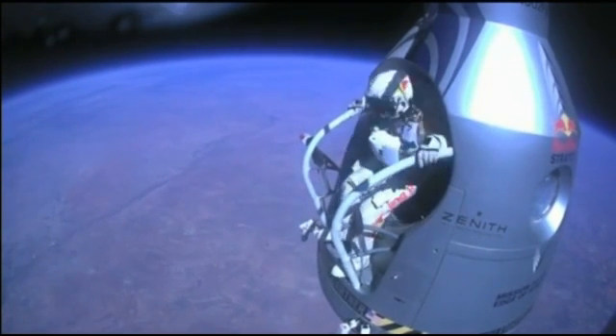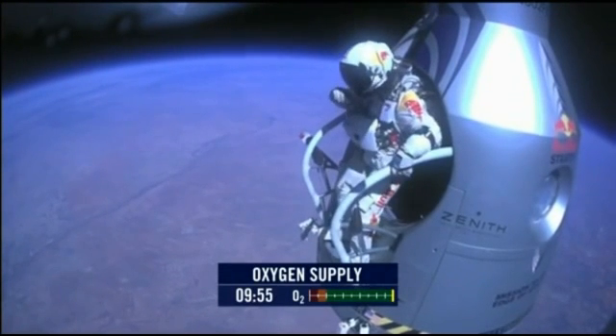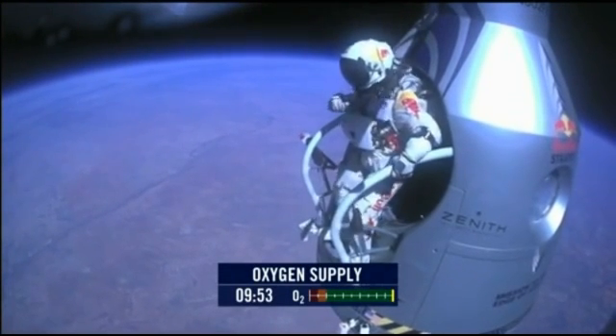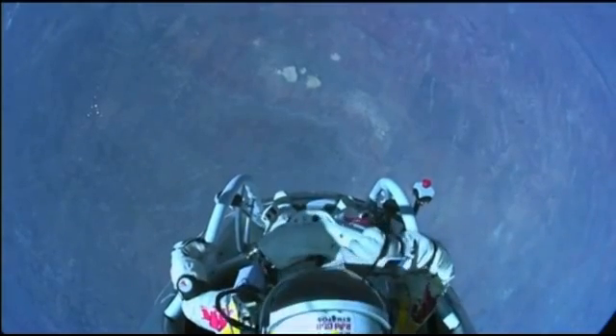Stand up on the exterior step. Keep your head down. Release the helmet tie-down strap. Start the cameras. And our guardian angel will take care of you.